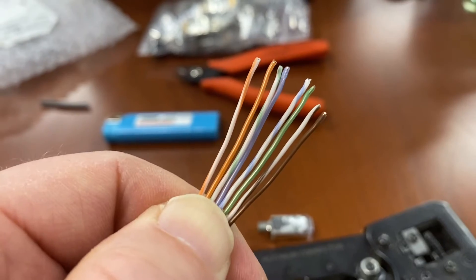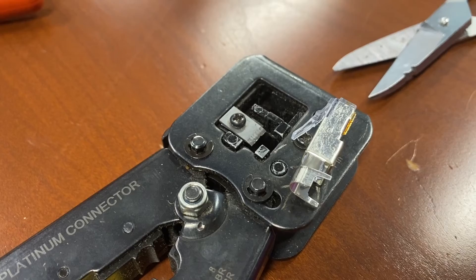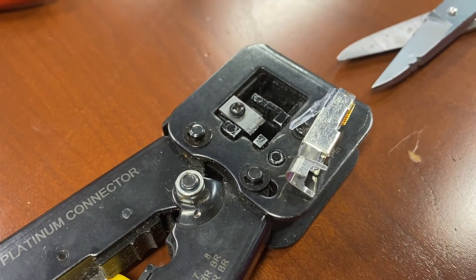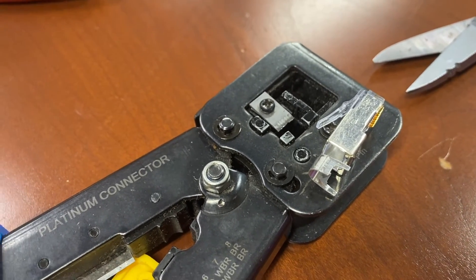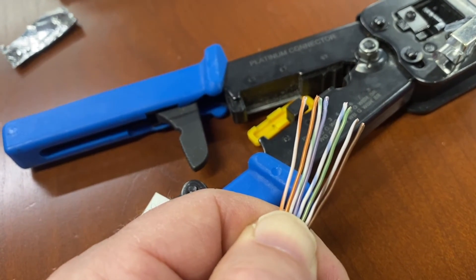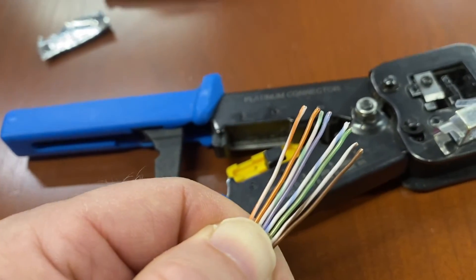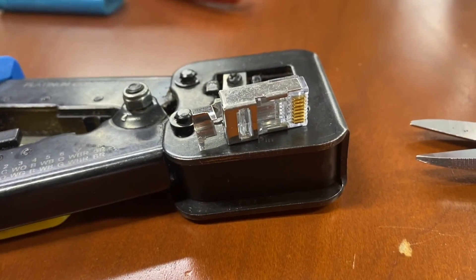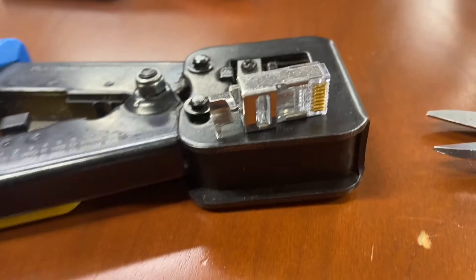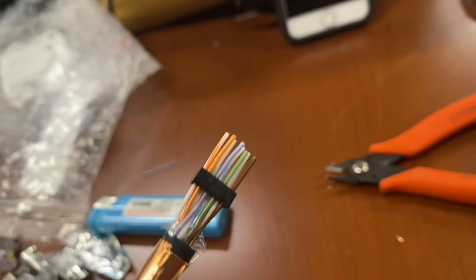I've got to cut them to the correct length so I can slide the RJ45 connector onto them. When sliding the RJ45 connector on, this little locking tab — you want to make sure that is on the bottom. If you have the tab on the bottom and the orange-white on the left side, not only will the cables be in the correct order, but you can actually see them through the top a bit better.